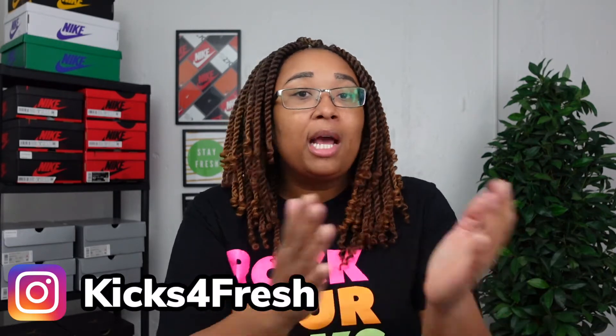First and foremost, go ahead and comment down in the comment section — I love engaging with you all. I do have an Instagram which is also Kicks for Fresh, and on there you'll see a lot more of what I'm wearing and how I'm styling certain things that I show you all on this channel.